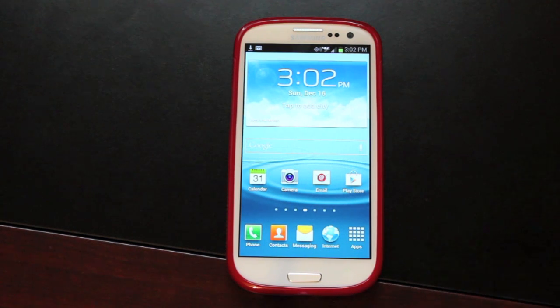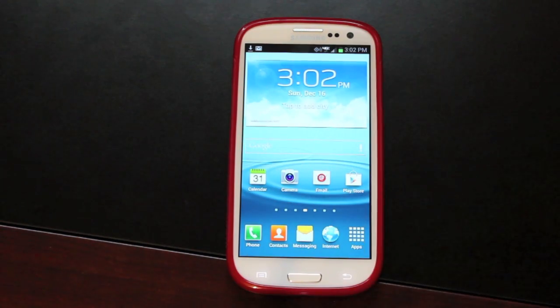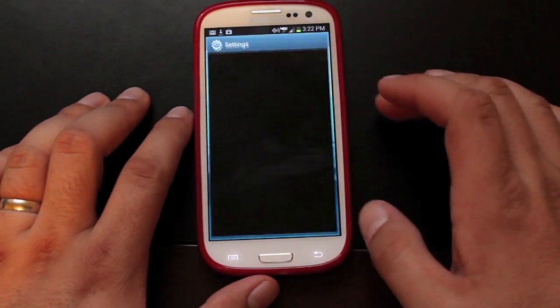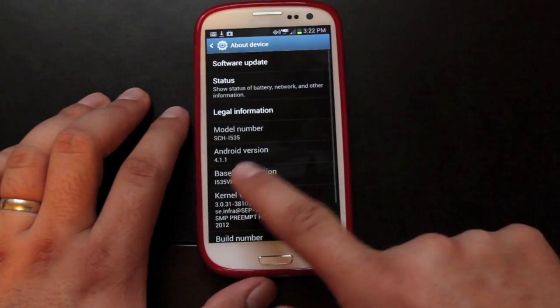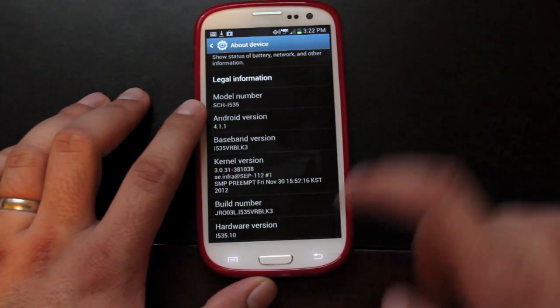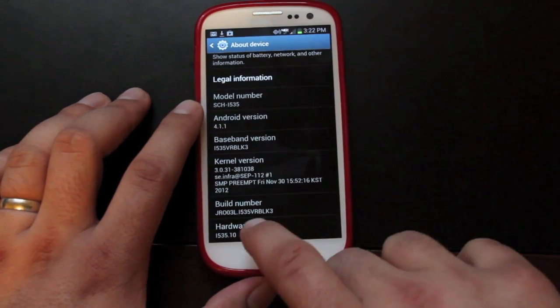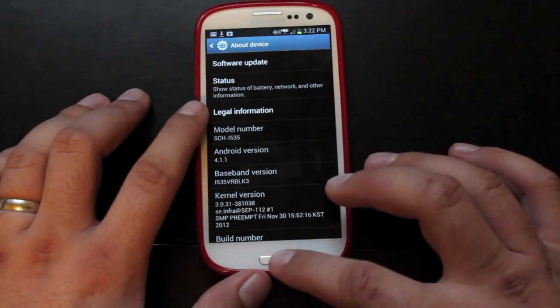The way that I got to this build was I flashed the stock image — all the way back to stock — and then I accepted the over-the-air upgrade, and of course I lost root in the process. So we're going to go ahead and root the device. Before we get started, I'll show you what version of Android we're running. We are on the official over-the-air update, Jelly Bean 4.1.1, build number JR03L, VRBLK3. That is the latest official over-the-air version.